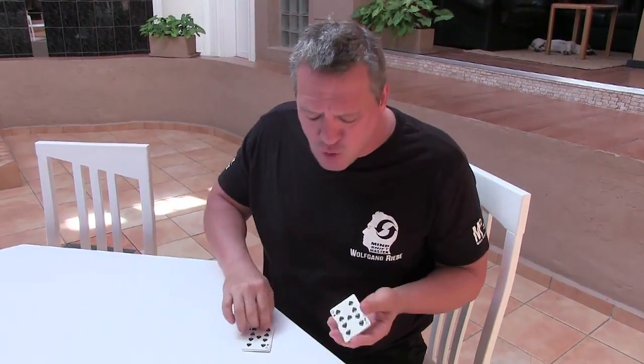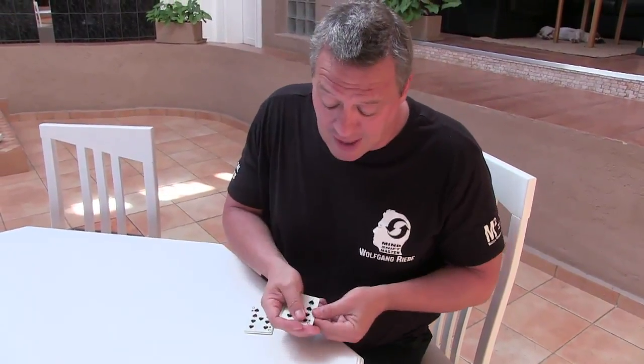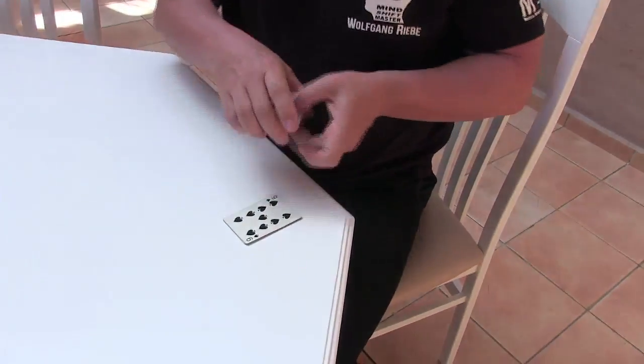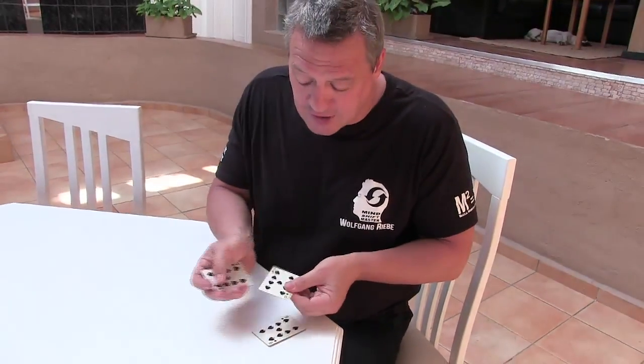Two packs of nine cards. This is a really old trick, one of the first tricks I ever learned as a youngster, so that kind of shows you how old it is. You can see four nines over there, which I'm going to leave quite clearly there, and these over here — you can see clearly — four nines.